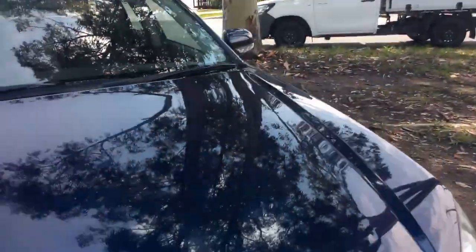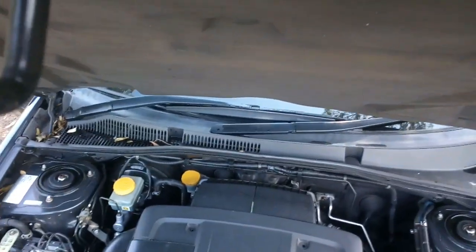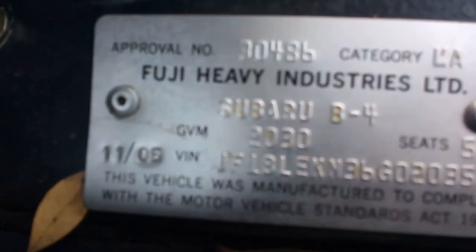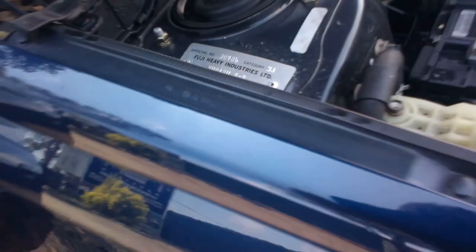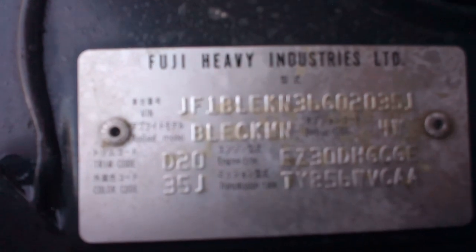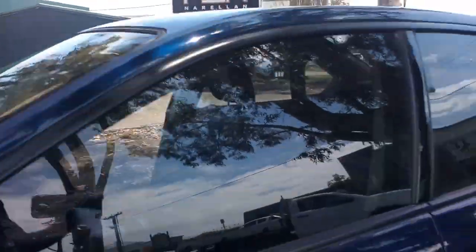Pop the bonnet. The battery is flat — it's had it sitting for a while. Nice and easy over here, and then over here, and we have another one down here.